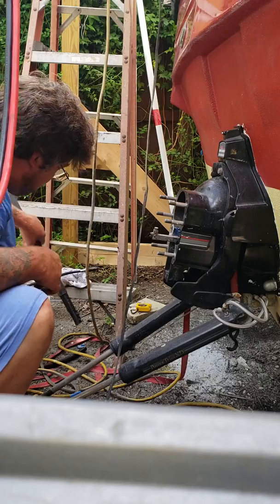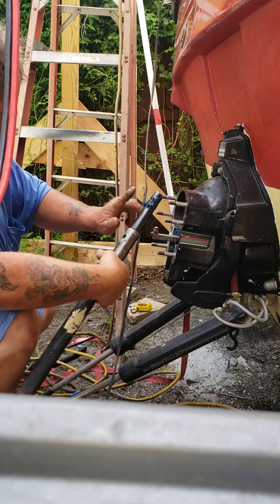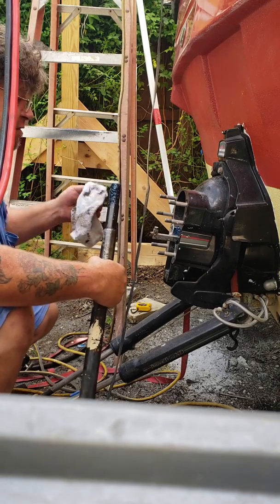I'll take the bar and just go around, get the grease all over real good. Then I want to see how the teeth are grabbing and if I need to do any adjusting.